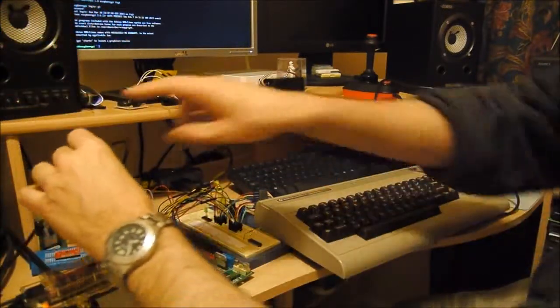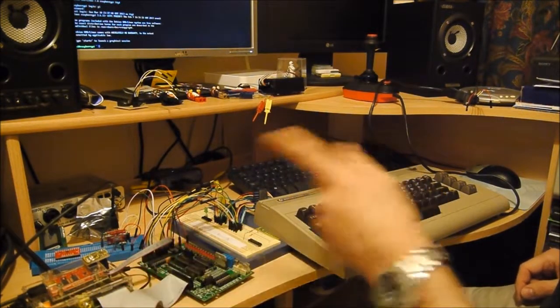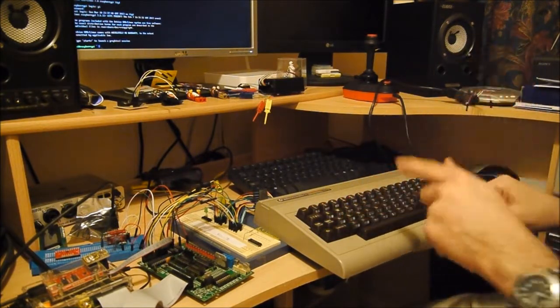That cable there, you can still see, is feeding back into the Raspberry Pi. The Raspberry Pi sees the keyboard as a standard keyboard, and what I can do now is type on this and it will come out on the Raspberry Pi.